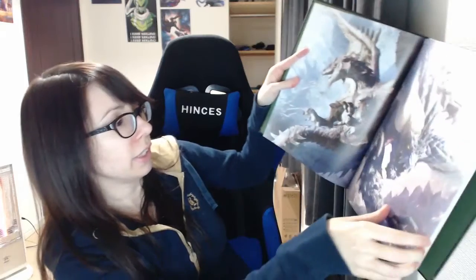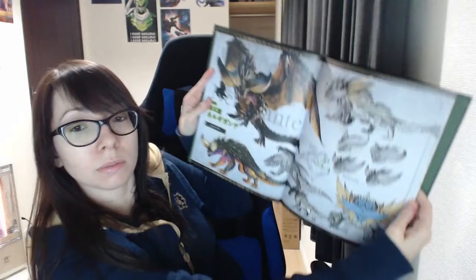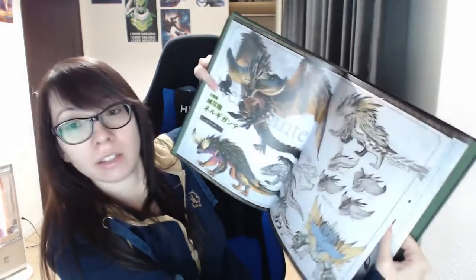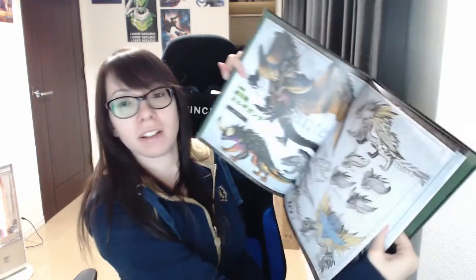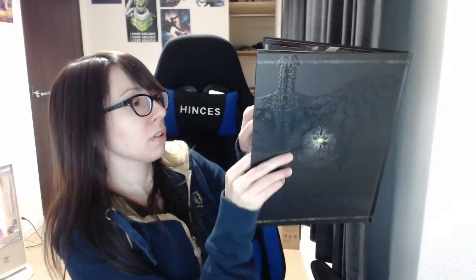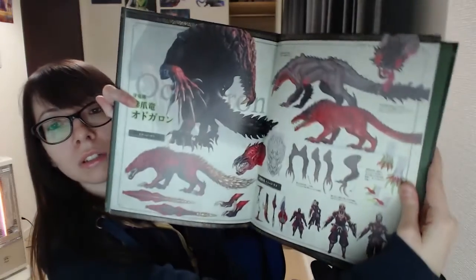I'm not gonna show the whole thing, but it's basically concept art, I guess. That's a Nergigante — pretty sure I'm pronouncing it wrong, but Nergigante, I think, is how you say it. It's just a bunch of cool concept art. I'll look at it more later. So that's the art book.